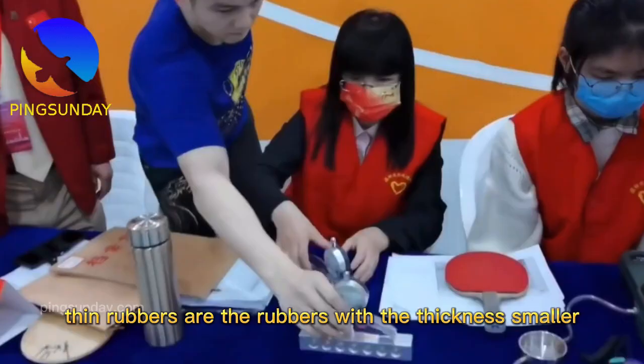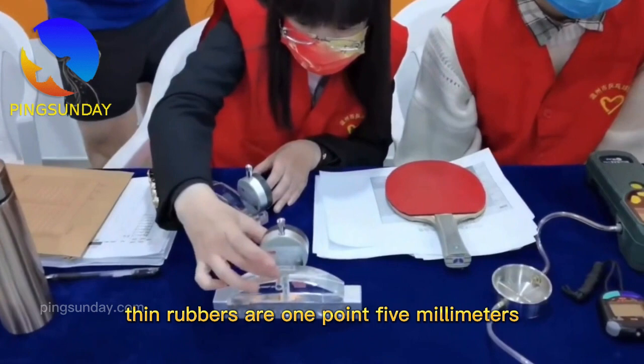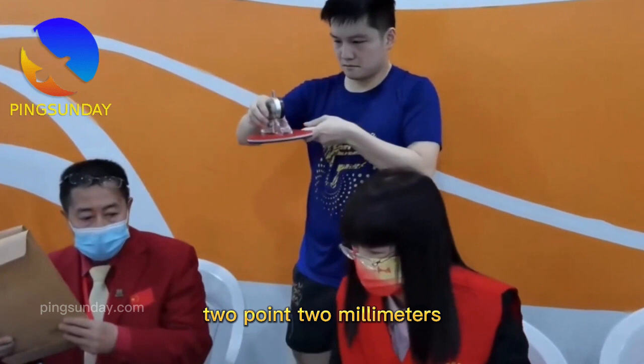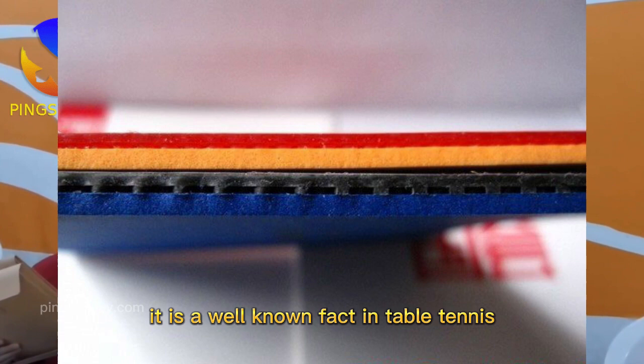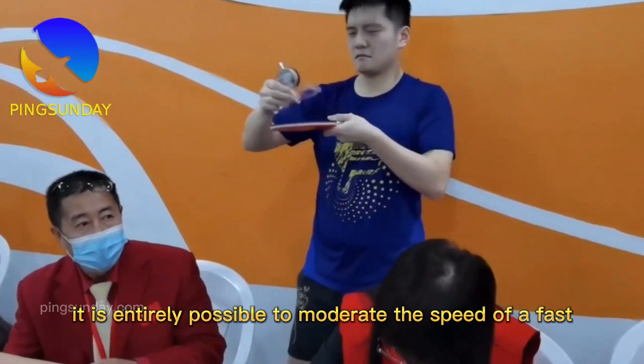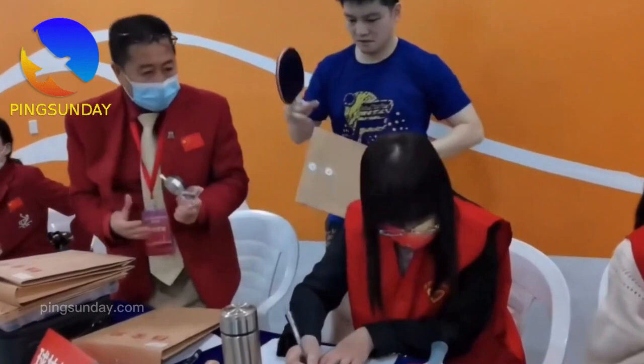About thick and thin rubbers: thin rubbers are rubbers with a thickness smaller than 1.9 millimeters — 1.5mm, 1.7mm, or 1.9mm. Thick rubbers are rubbers from 2.0mm up to max thickness of 2.2 to 2.3mm. It is a well-known fact that a thinner sponge yields superior control, while a thicker sponge provides more speed but less control. It is entirely possible to moderate the speed of a fast racket by using a rubber with a thinner sponge.